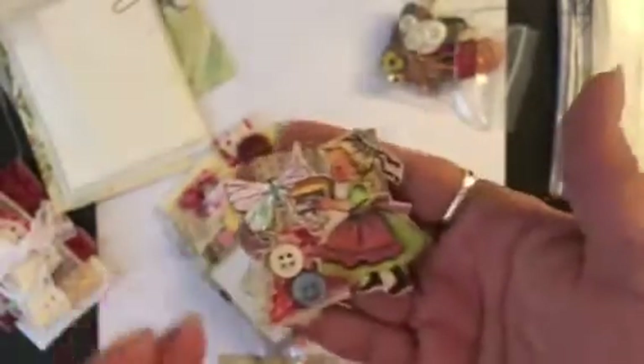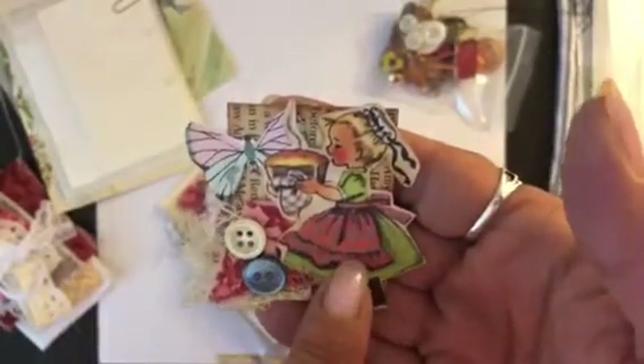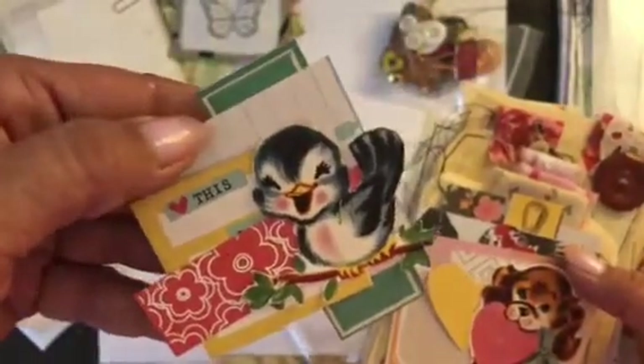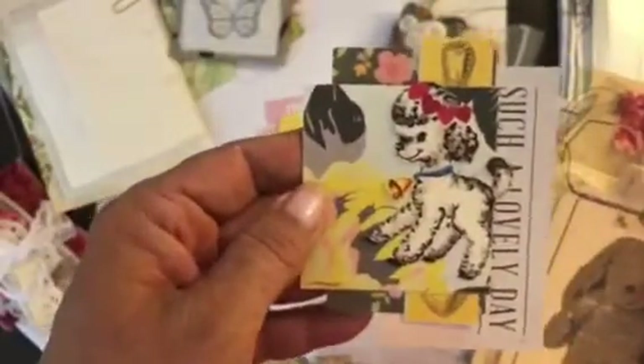You get this little paper clip — it's made out of book page, and this is a little girl I cut out of that Mother Goose book. Another little swatch with a little butterfly. Then you'll get some little tuck spots — there's a little cluster with the birdie, a little cluster with a puppy doll, and another little cluster with another little puppy doll. The little animals are retro images from the Graphics Fairy.